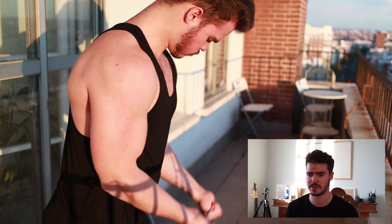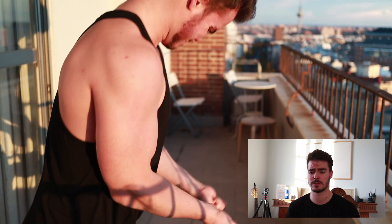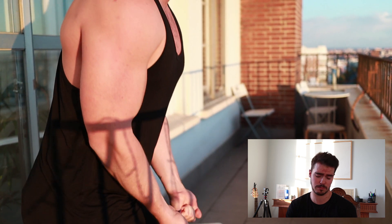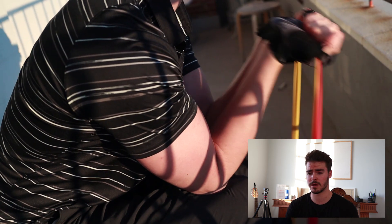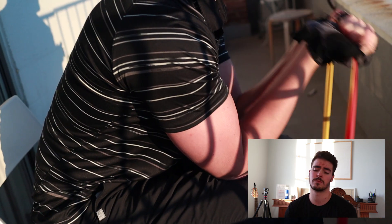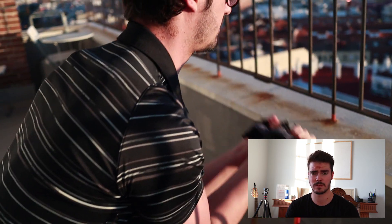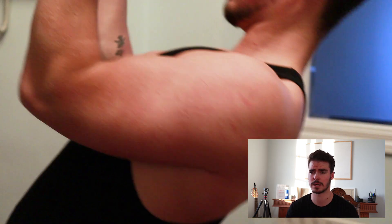Now we're jumping into the third exercise which is biceps curl. I decided to stay standing — this allows me to not go all the way up or all the way down, keeping the contraction on the biceps at all times. This helps having a very good pump and contraction of the muscles. Chris chose to do it seated, which is more like a concentration curl where the elbows are secured by the knees. This enables the biceps to work as the only muscle and keeps them very isolated.